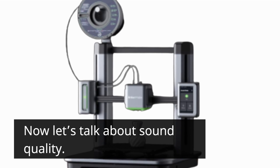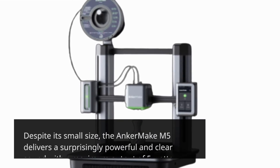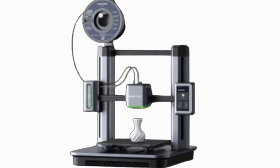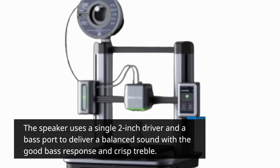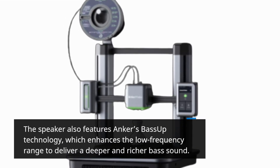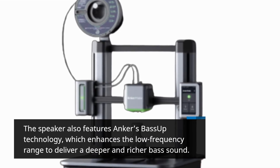Now let's talk about sound quality. Despite its small size, the Anker Make M5 delivers a surprisingly powerful and clear sound with a maximum output of 5 watts. The speaker uses a single 2-inch driver and a bass port to deliver a balanced sound with good bass response and crisp treble. It also features Anker's bass-up technology, which enhances the low-frequency range to deliver a deeper and richer bass sound.